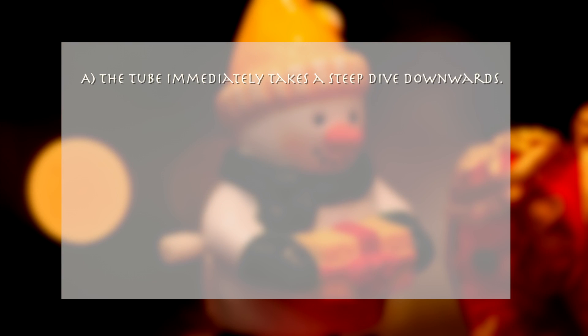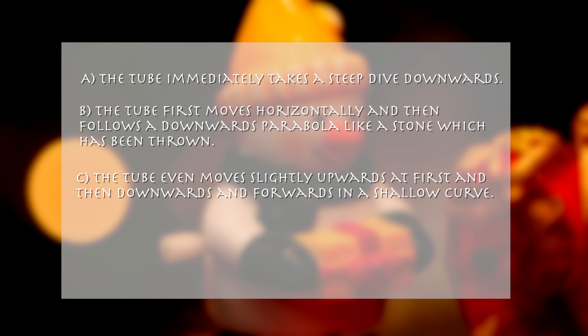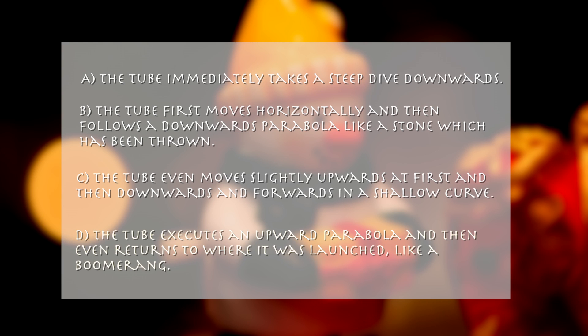A: The tube immediately takes a steep dive downwards. B: The tube first moves horizontally and then follows a downward parabola, like a stone which has been thrown. C: The tube actually moves slightly upwards at first and then downwards and forwards in a shallow curve. D: The tube executes an upward parabola and then returns to where it was launched, like a boomerang.